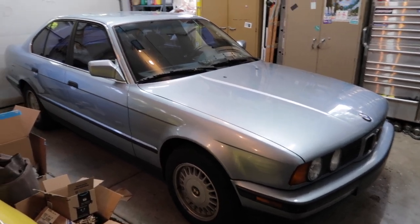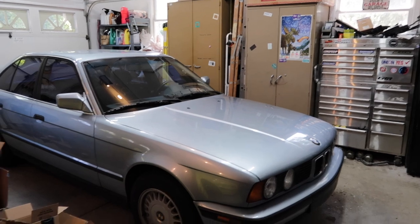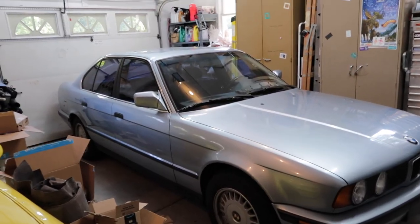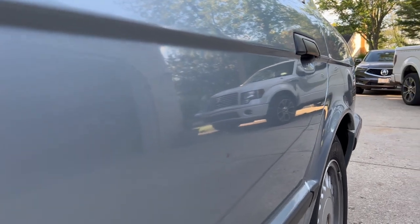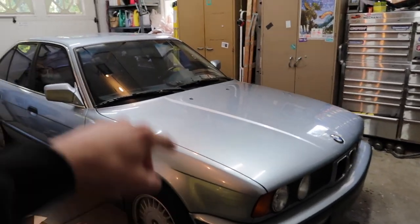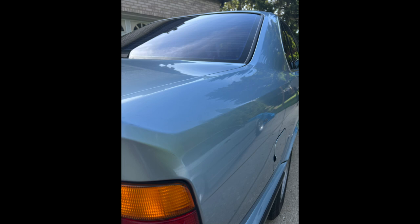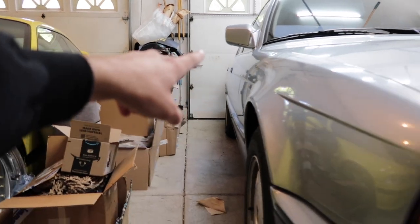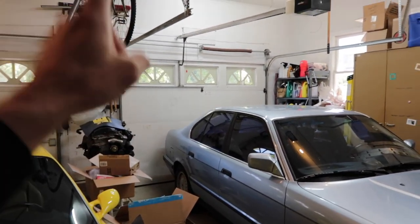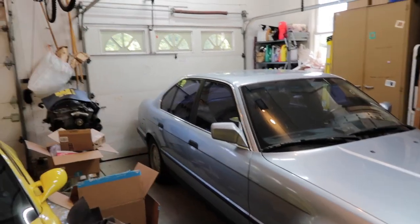The E34 is back from paintless dent repair and I am stoked. I have before and after pictures. I didn't give you the price beforehand because it was a rough estimate. There was the big quarter panel dent, two bad dimples on the hood, the passenger back door with probably six or seven dents, and the trunk allegedly had about ten. The quarter panel alone was quoted at $230, which worried me since that's one out of probably twenty dents.